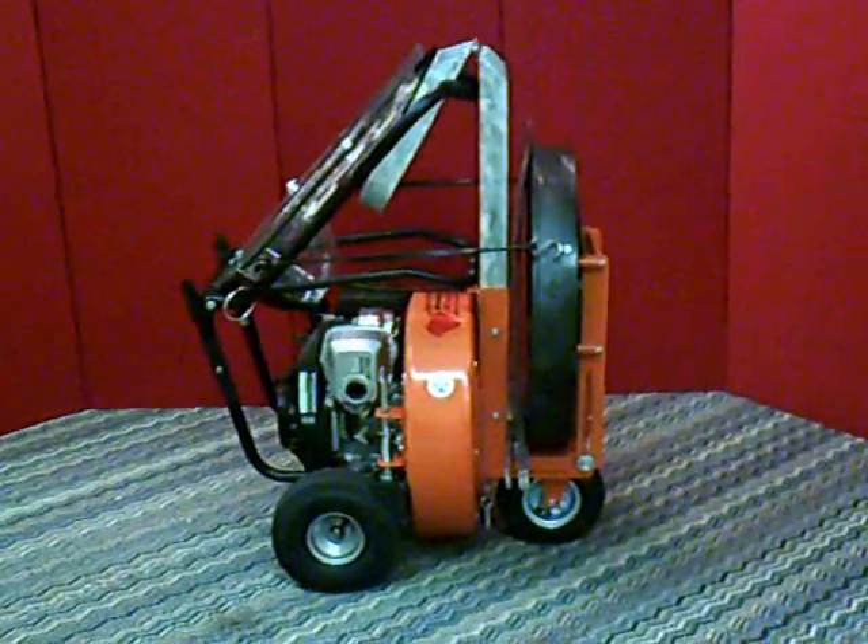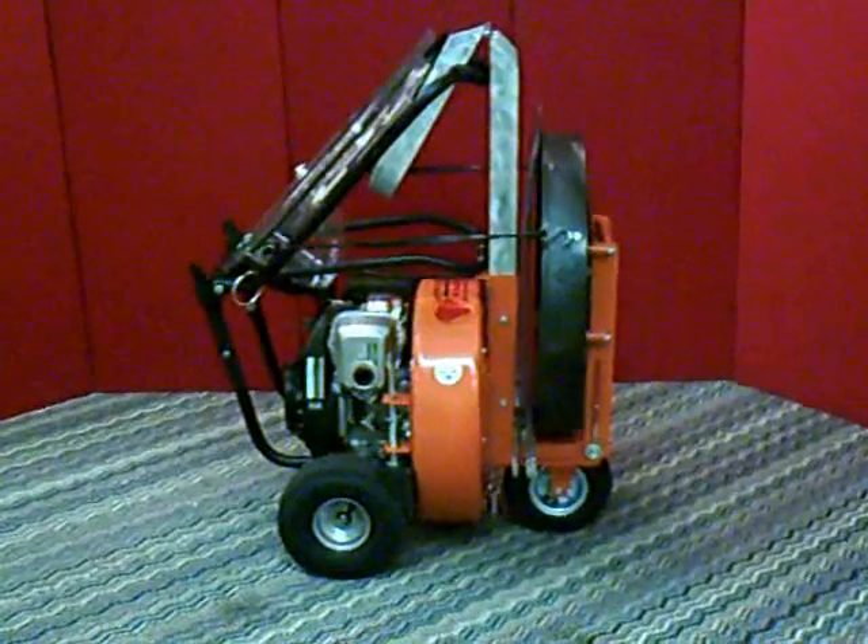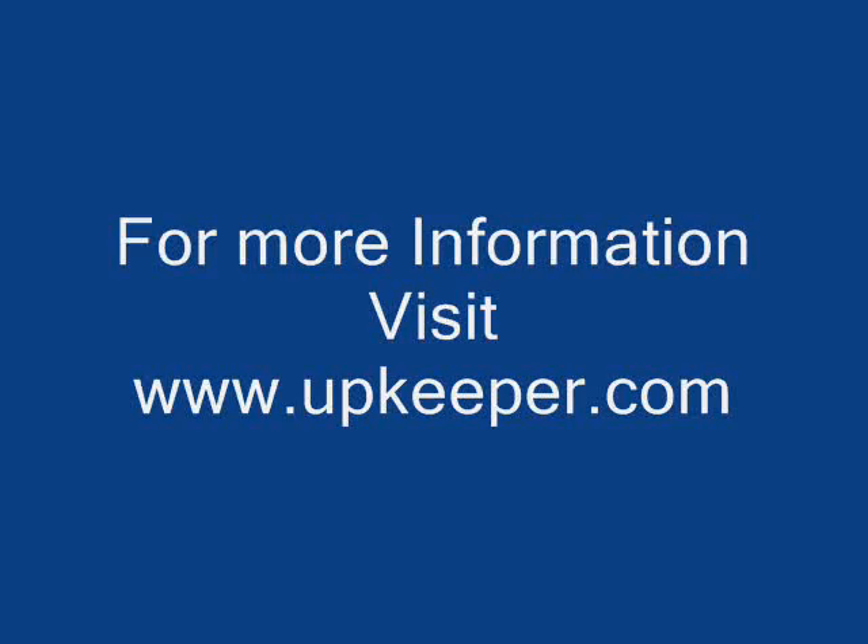There's your folded unit ready to load on the van or other vehicle. Then remove the handle. Thank you.